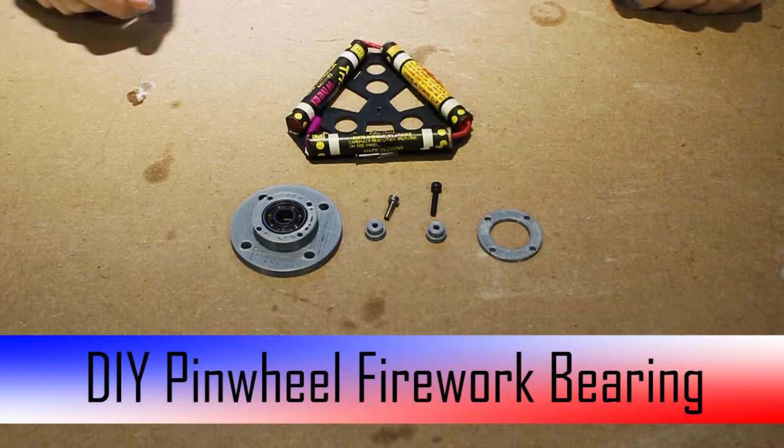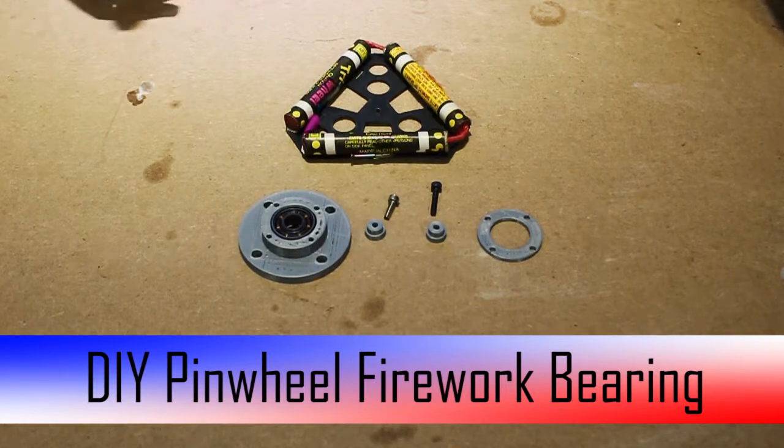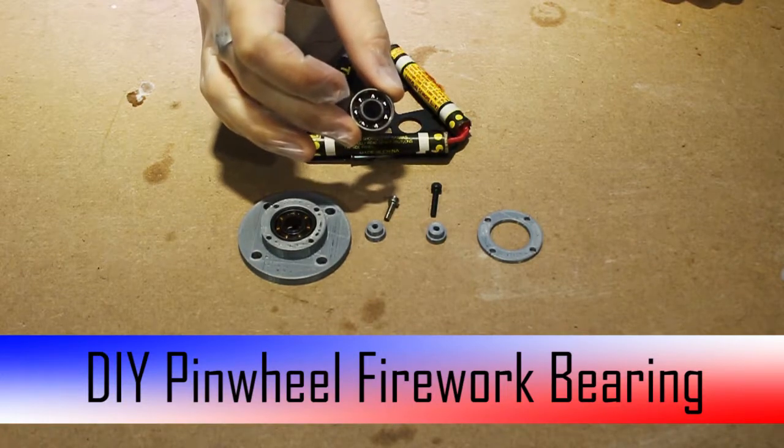Hello and welcome! Today I am showing you how to assemble my firework pinwheel bearing assembly. Many makers have hundreds of these lying around from the recent fidget spinner craze, and so I've decided to do something really cool with them.